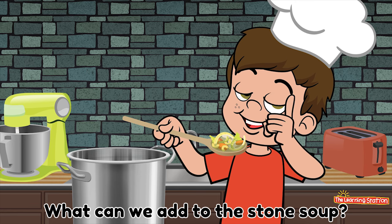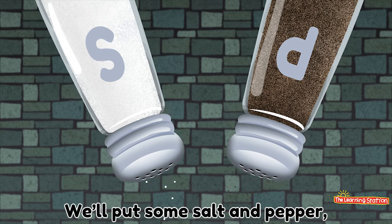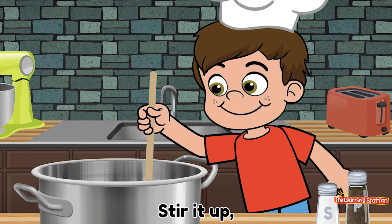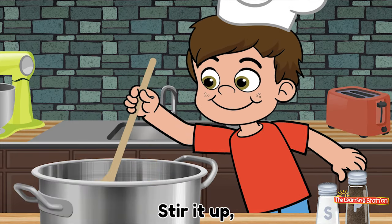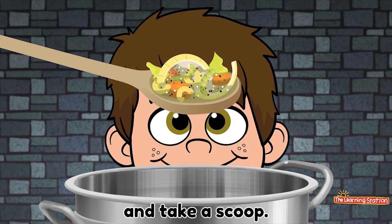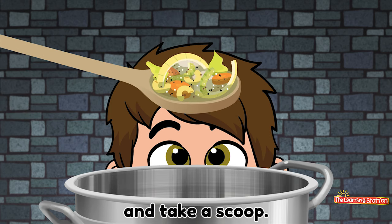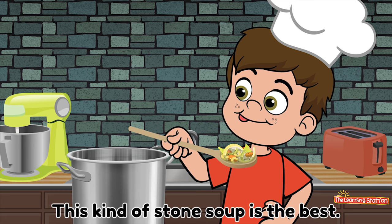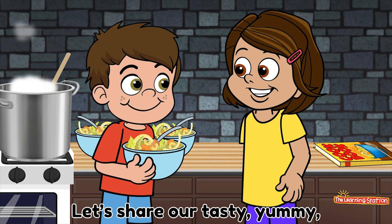What can we add to the stone soup? Oh! We'll put some salt and pepper, salt and pepper in the soup. Stir it up. And take a scoop. Slurp it up. Is it ready yet? Yes! This kind of stone soup is the best.